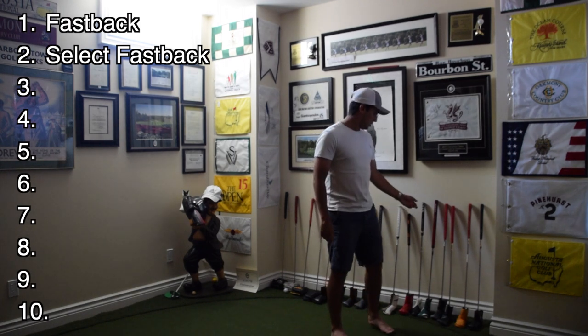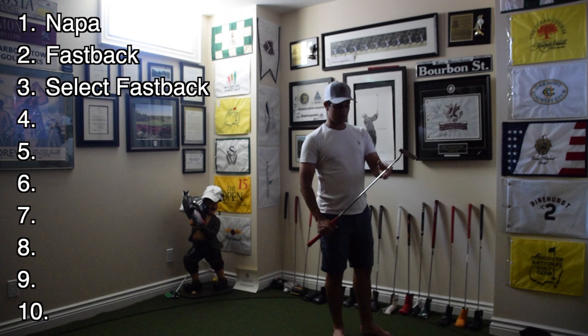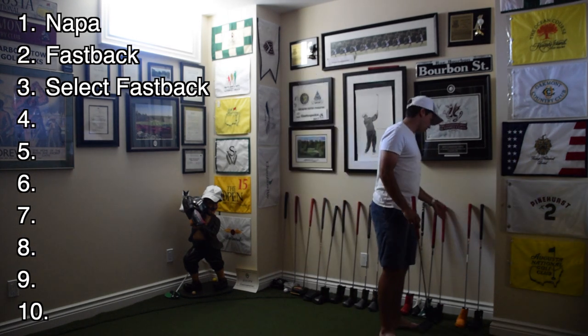Next up on the list is a standard Scottie Cameron Newport 2.5. This is going to go in the number two spot.